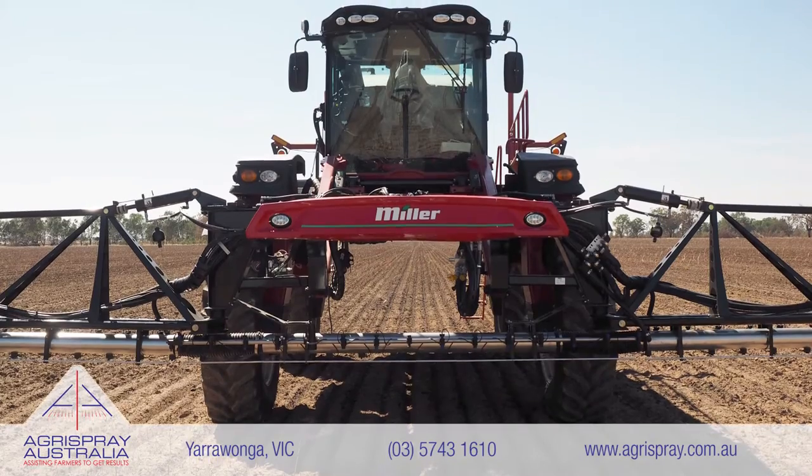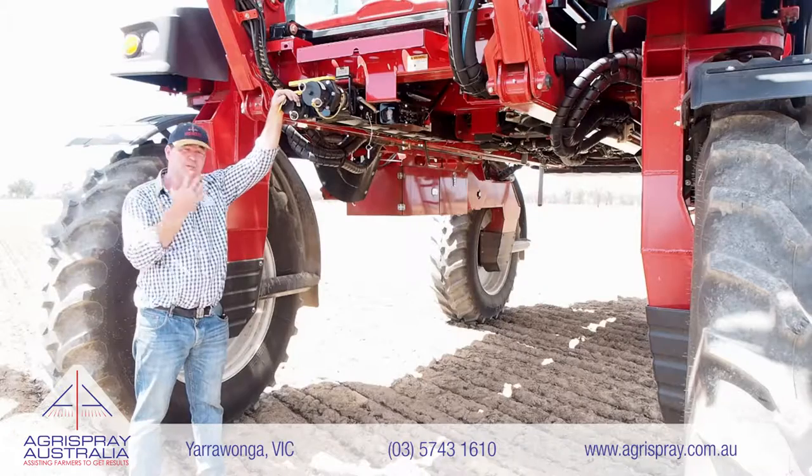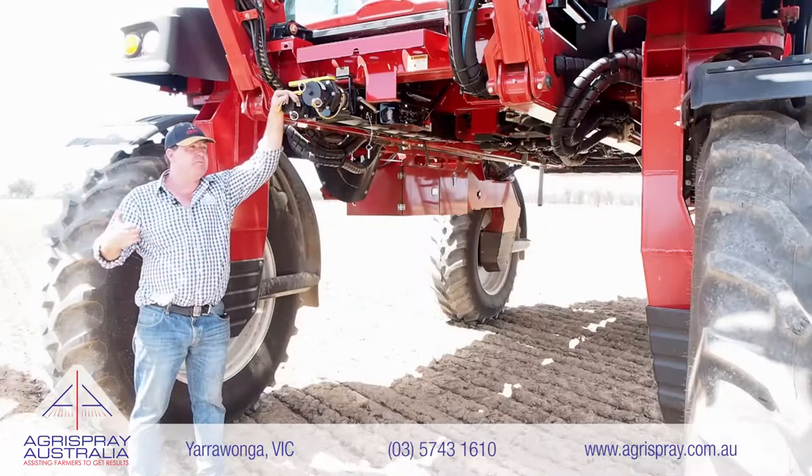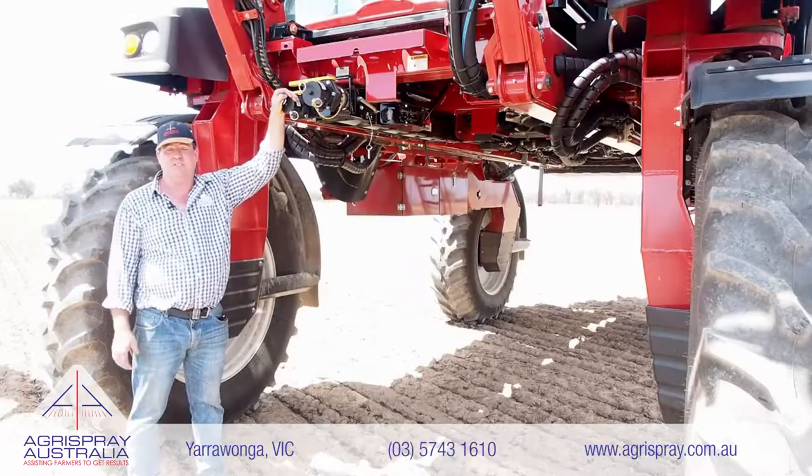But before we get started, it's as important as what happens at the front of a Miller — it's what happens underneath. I'll give you a quick run through of what options are available on this machine, what other options are available, and we'll finish up down the back end where all the action happens.